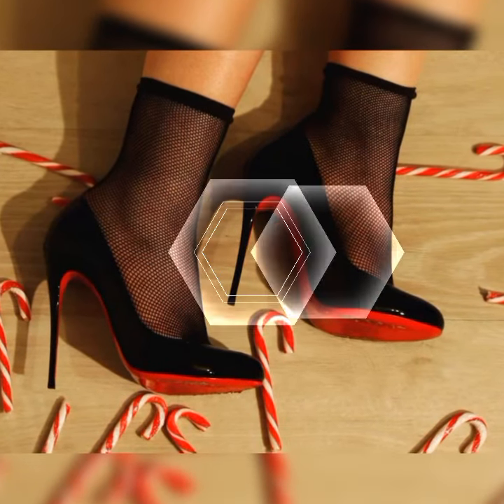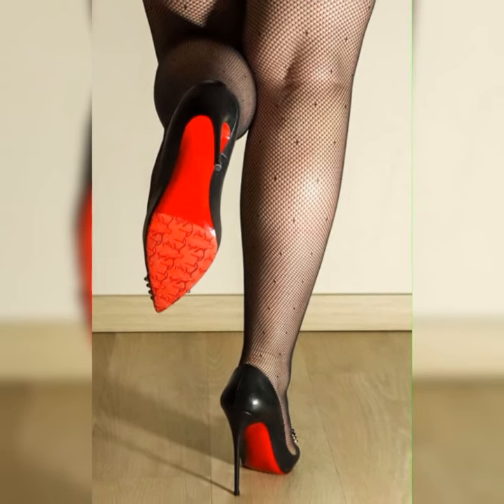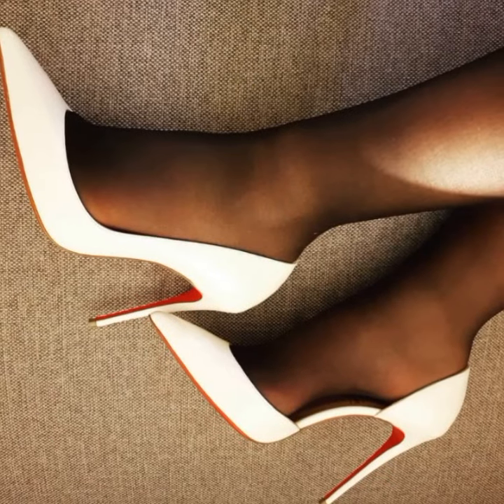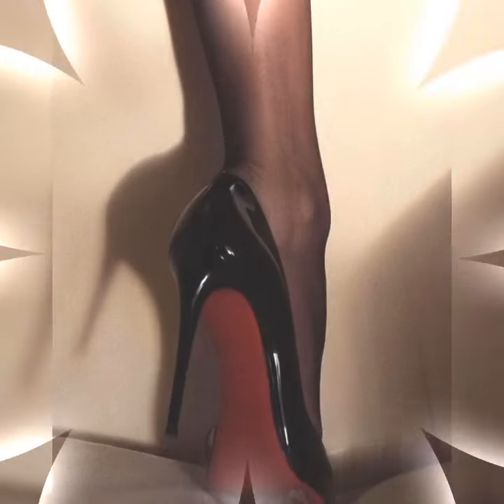Don't forget about heel height — strappy heel sandals come in various heel heights, from kitten heels to sky-high heels. Pick the height that you are most comfortable with and strut your stuff with confidence.